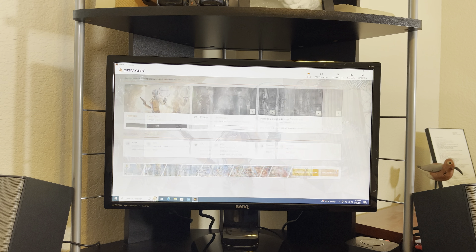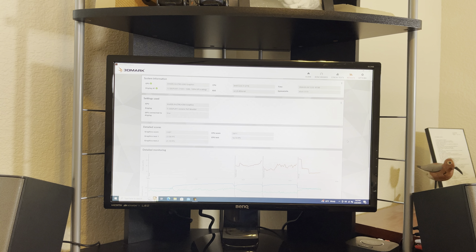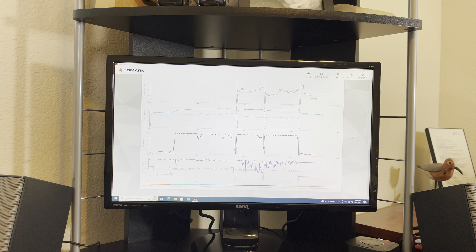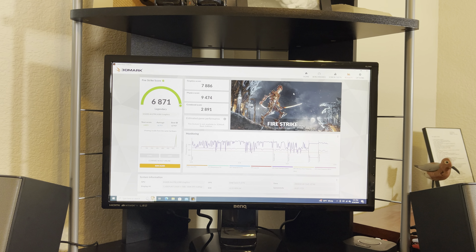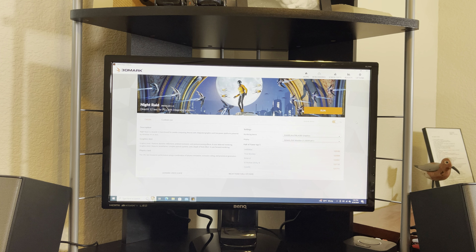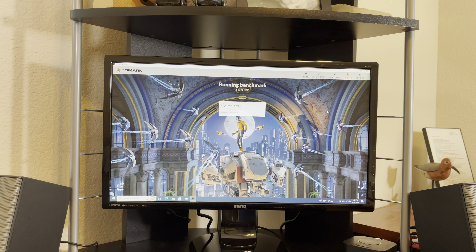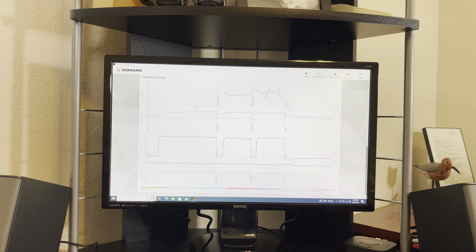Now we're going to run TimeSpy. Our benchmark score on TimeSpy is 3675, run on a 1080p monitor with an Intel Core i7-3770 in this computer. Next we run FireStrike, and our benchmark score for FireStrike is 6871. Last but not least, we have Night Raid, and our benchmark score for Night Raid is 21828. Detailed monitoring is visible for each test.